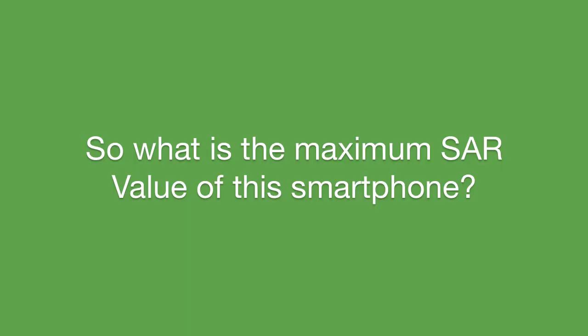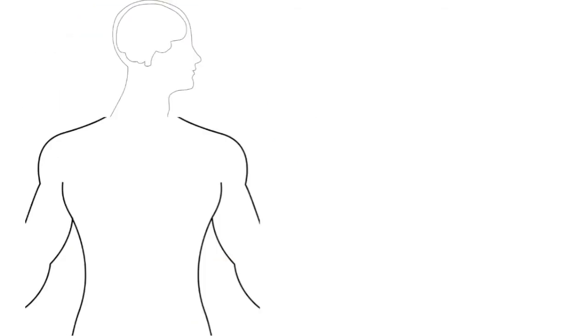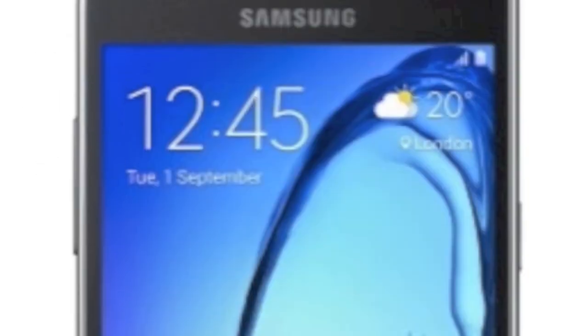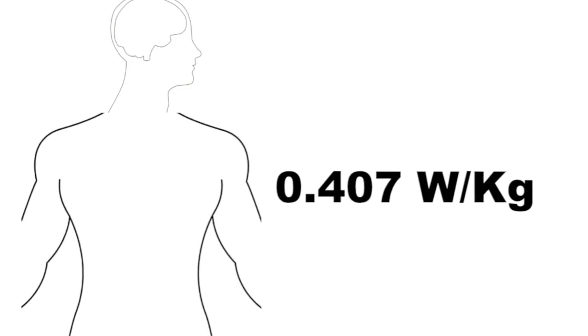So what is the maximum SAR value of this smartphone? Samsung did not publish different data for the head and body — in fact they have given an overall rating. The maximum SAR value of the Galaxy On7 is 0.407 watts per kilogram, which is below average, and that's a good thing. That's it.